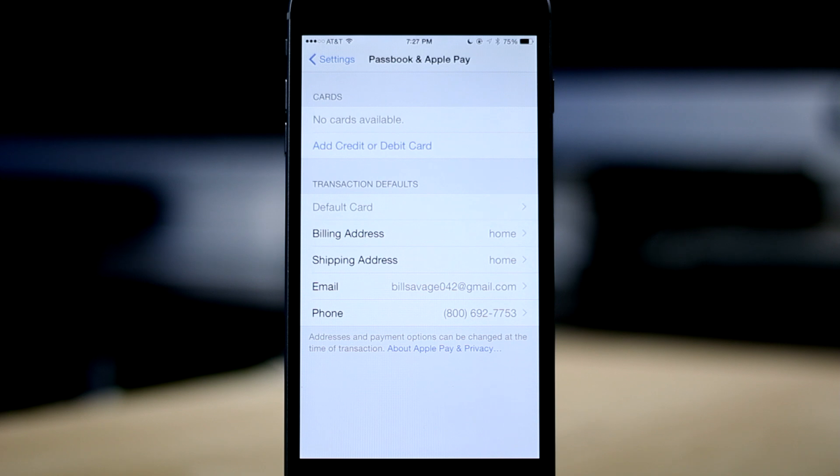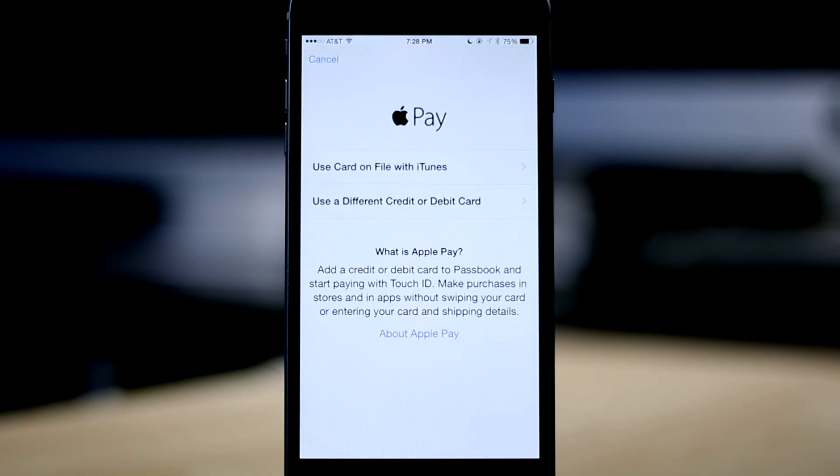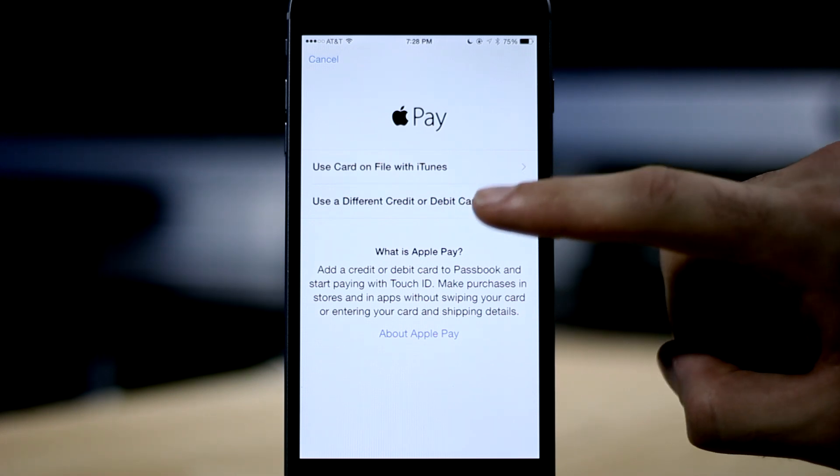On this page, it gives us the option to add credit and debit cards and underneath, asks for information like our address, email, and phone number. To add a new card, all we have to do is tap on 'Add Credit or Debit Card' and from here, we're presented with two options. We can either use a card that's already on file with our current iTunes account or we can use a different card.